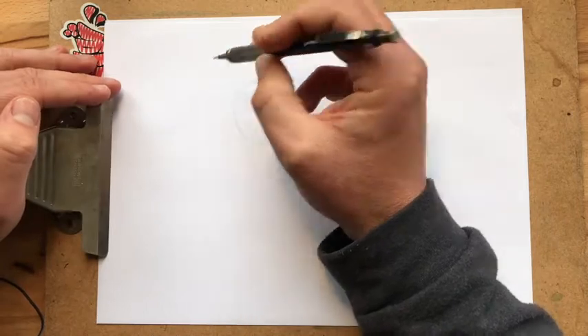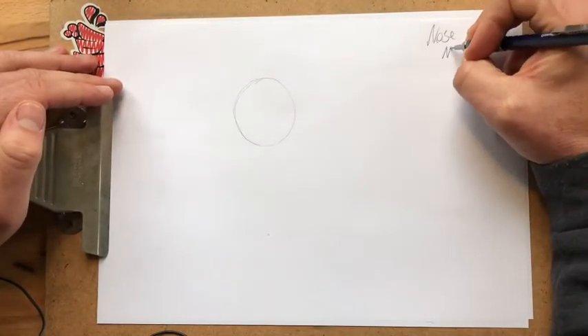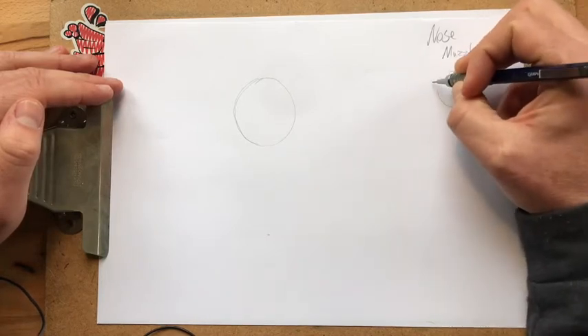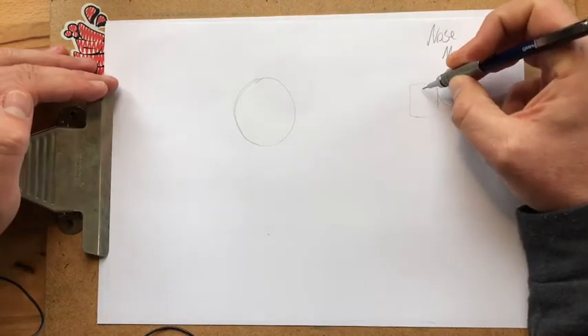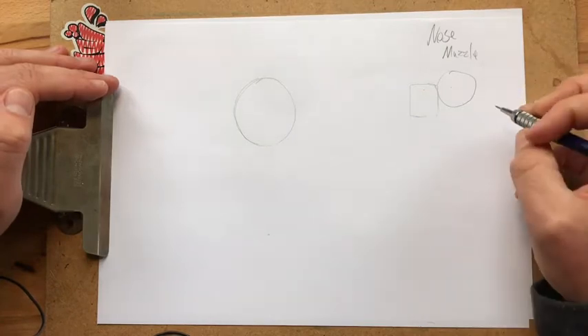And then we've got a nose — a muzzle, if you will. The dog muzzle is basically a circle with some sort of rectangle or some sort of shape. Generally you just bump that shape right up next to the circle, and then you pretty much have a dog face.